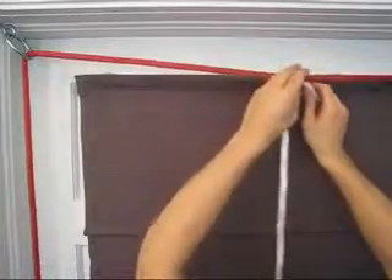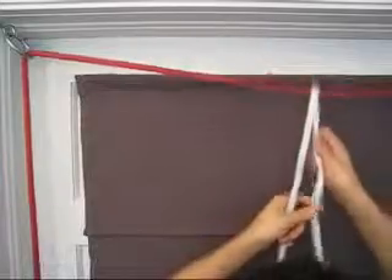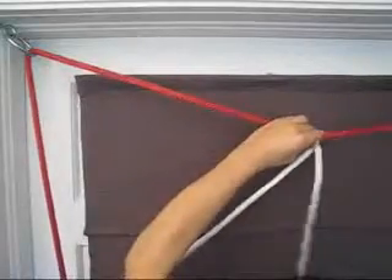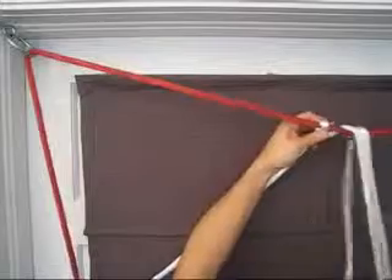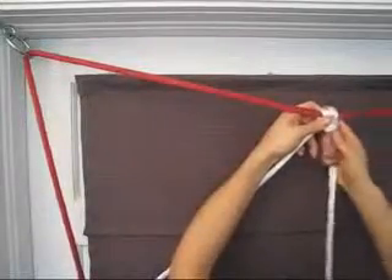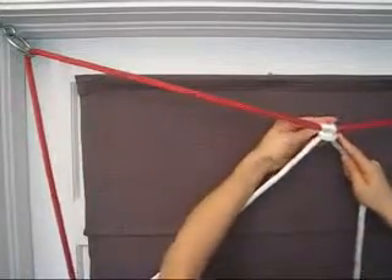From the loop of your trucker's hitch, draw the rope out one-third the distance from your top left eye screw to your right. At this point, tie a cow hitch, first wrapping your rope end over the front of your support line, around the front side of your rope, back around the back side of your support line, and then through the loop created. Cinch your cow hitch firmly, making sure to take up all the slack in the line.